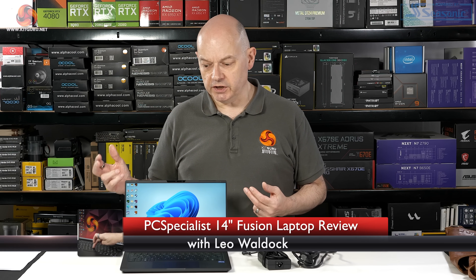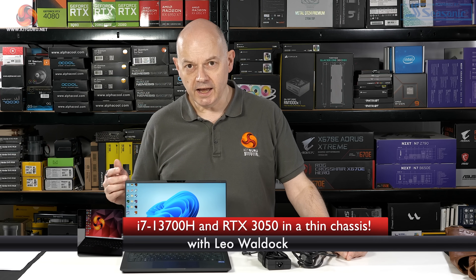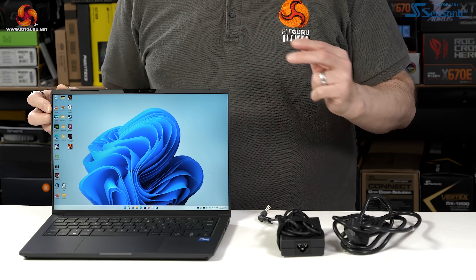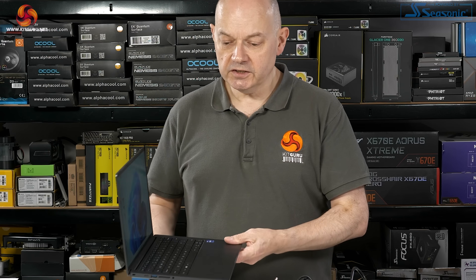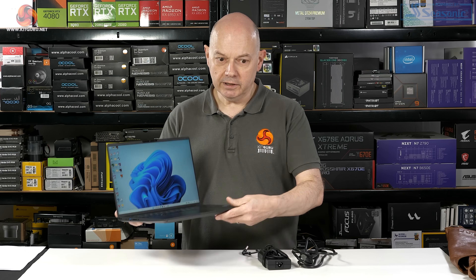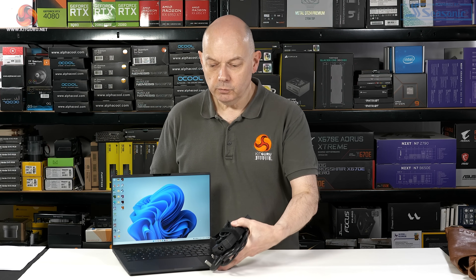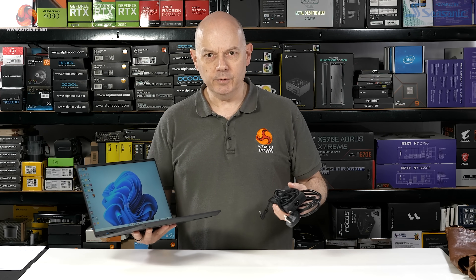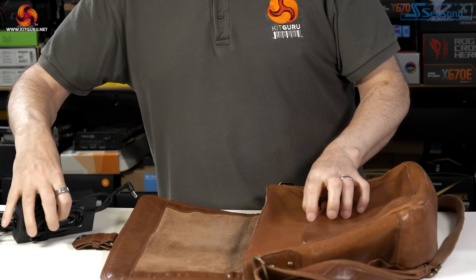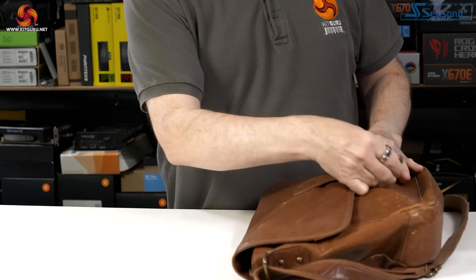The PC Specialist 14-inch Fusion is powered by an Intel Core i7 processor and has NVIDIA graphics. As the name suggests, the screen is 14 inches on the diagonal. It's thin and light, and all up — laptop, power supply, and mains cable — we're looking at 1.9 kilos total weight. That's eminently portable. So the best move is to take it on our travels and see how we get on using the PC Specialist 14-inch Fusion.